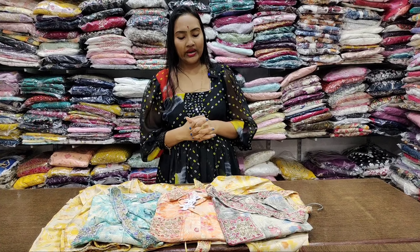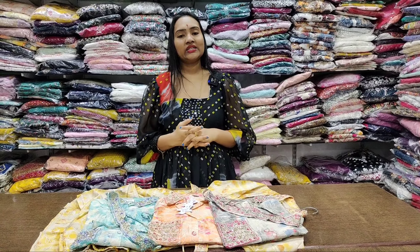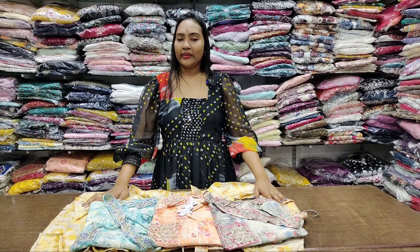I hope you will be able to check out the video today. I hope this will help in your shopping. We will have a good collection. Thank you, take care. Happy shopping! Bye bye.